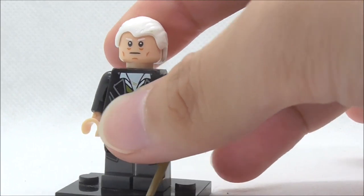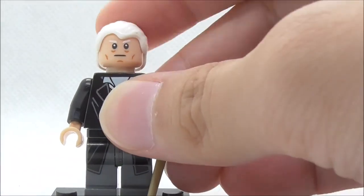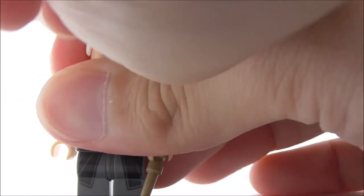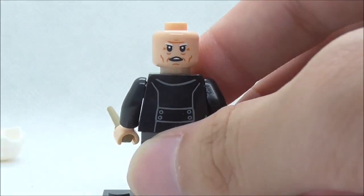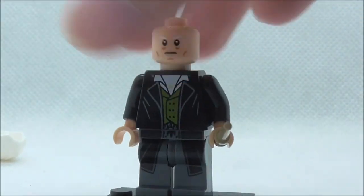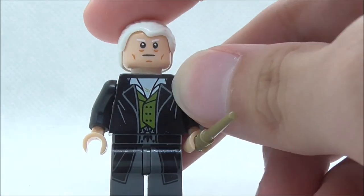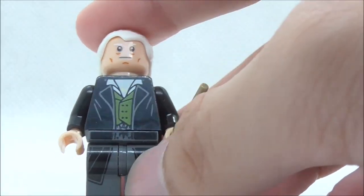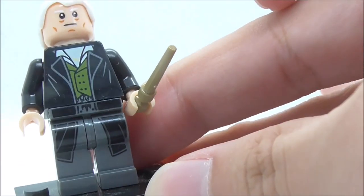For the figure itself, the hair piece is in this white color which does look really good. The face print has a kind of bland expression, and he does have an alternate expression — I'm not sure what it is. The torso print looks really good: you have the jacket, the under white shirt, and the green shirt. The leg printing looks really nice as well.